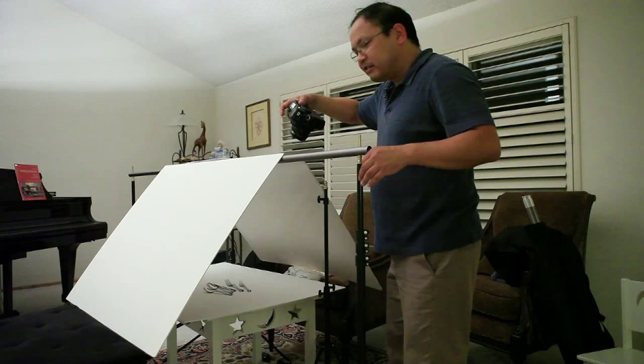Now I have my tent set up. I have strobes turned on, on the floor on the left and right side. I have my Radiopopper Junior X transmitter here. This is my Canon 40D, set to ISO 640 right now, and a shutter speed of 1/200, which is almost the maximum sync speed for this camera. And the aperture set to f/9. This is a 50mm f/1.4 prime lens. I've chosen this because for this shot, I want the whole thing to be sharp, corner to corner sharp, and this lens is really good for that.